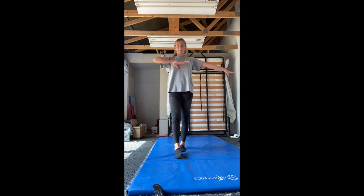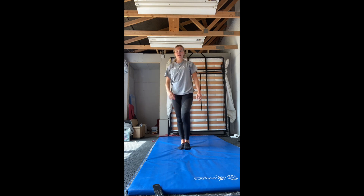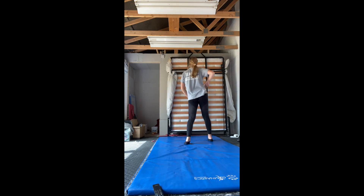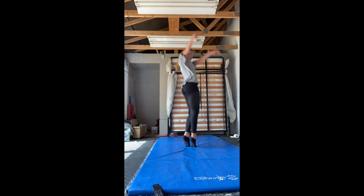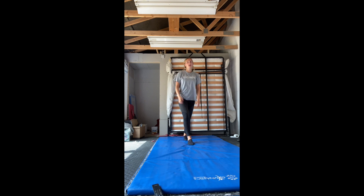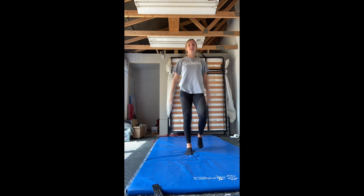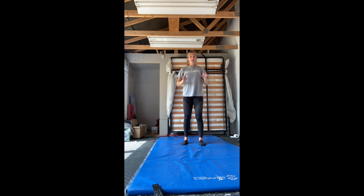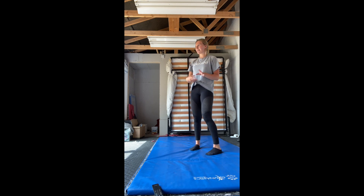We go to our half-turn arm position — we all know this, don't need to go through it. Right arm bent, left arm straight, we bend, we squeeze our ears and we jump and turn. So we've got five, six, seven, eight, bend, jump. I can't jump very high as you can see because I'm going to hit the ceiling.